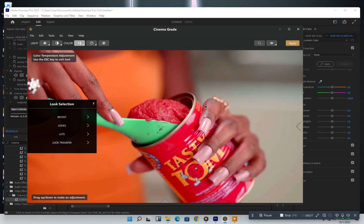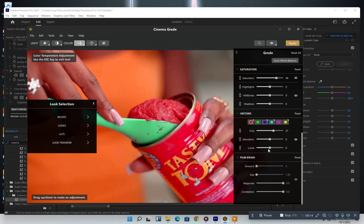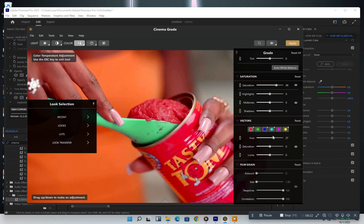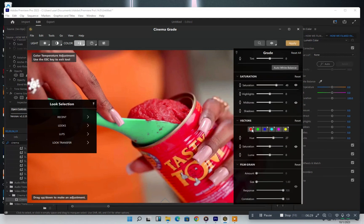Cinema Grade is a beast and I love how it works all the time. What we have to do is come to this side, get the right color, and check the luminance. Try adjusting around this side — not too much, right around here. I think this one looks cool.